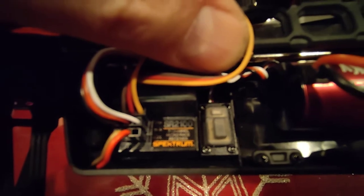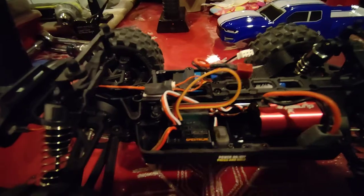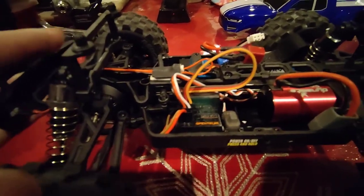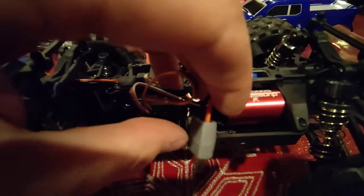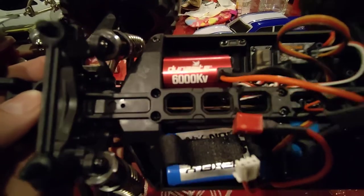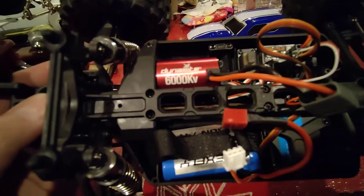First things first, I put in a Spectrum SR2100 Micro Race 2-Channel or 3-Channel Receiver. It's the only Spectrum I had available at the moment, so that's what I put in. What you see here is a Dynamite 6000 kV — this is the speed control and ESC combined unit.